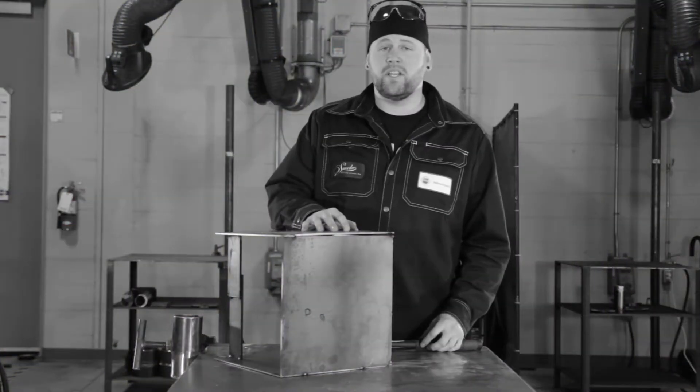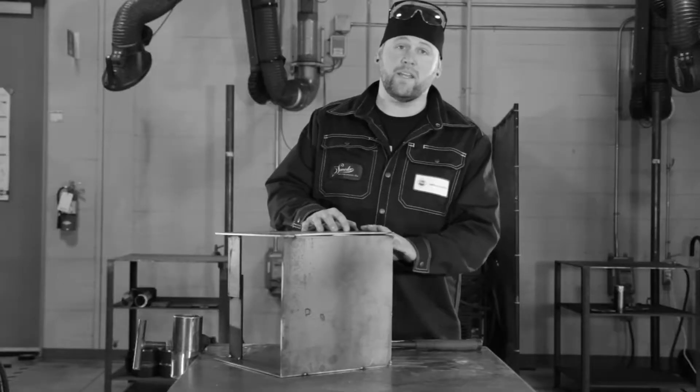In a situation like this, if you hit your tack more than twice it's likely to break, so I'm gonna have to go back in and do it again.